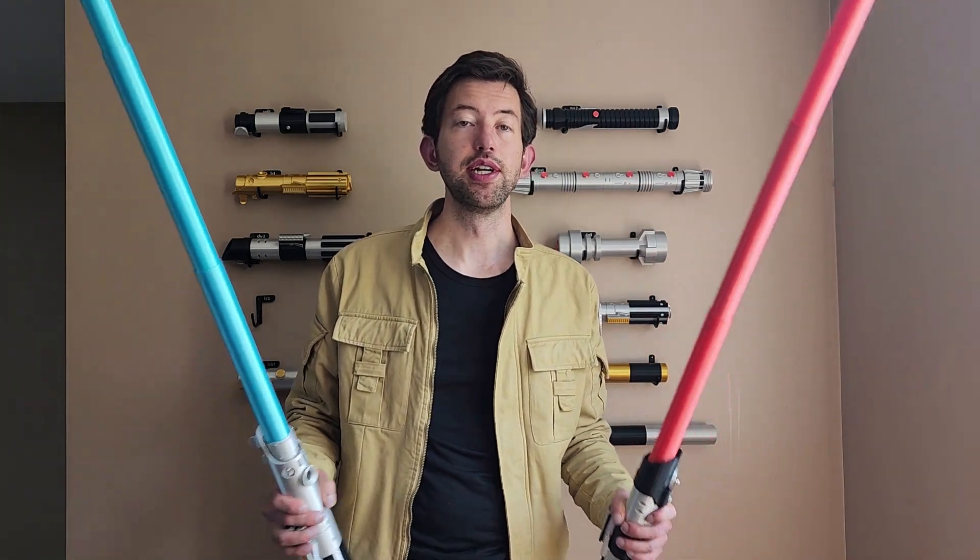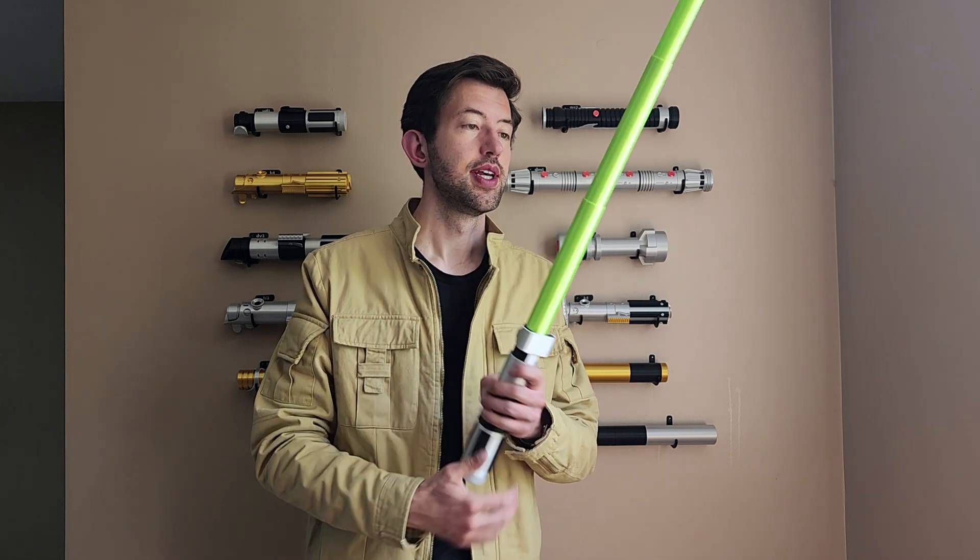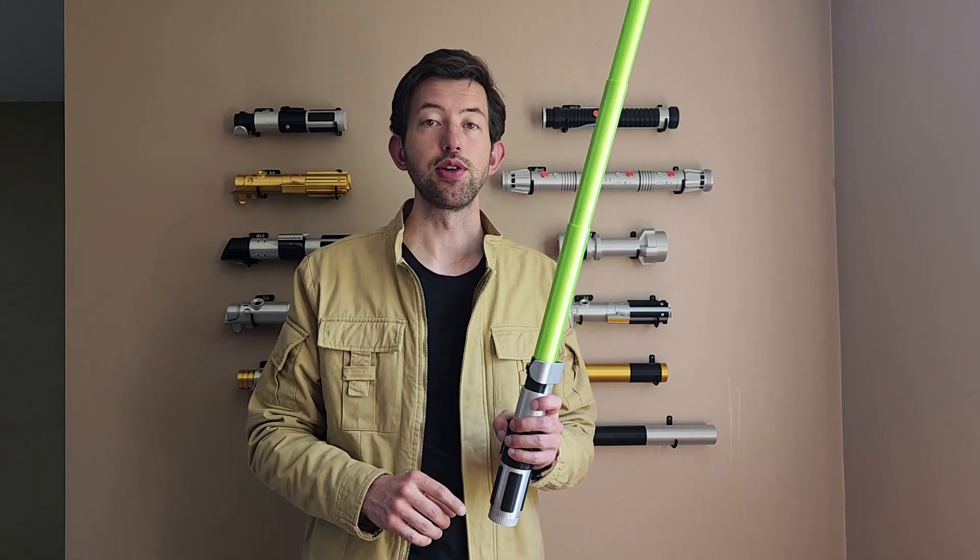Every piece is 3D printed, so don't duel with it. It doesn't have lights, but how often are you running around in the dark? Instead, print it with silk PLA. The shiny material makes a great looking blade.